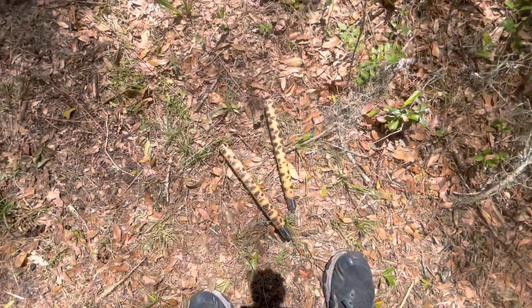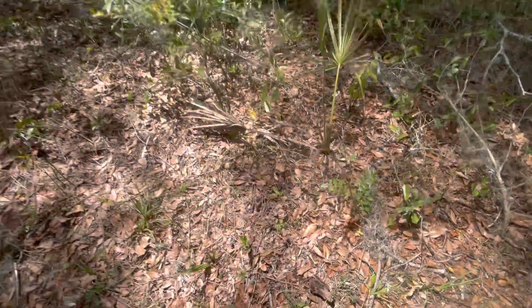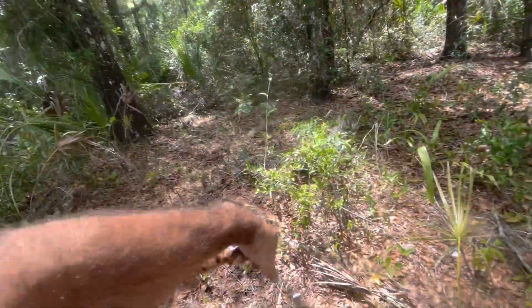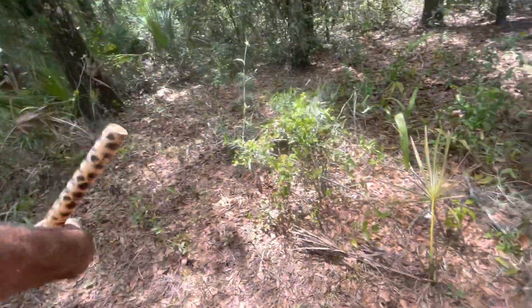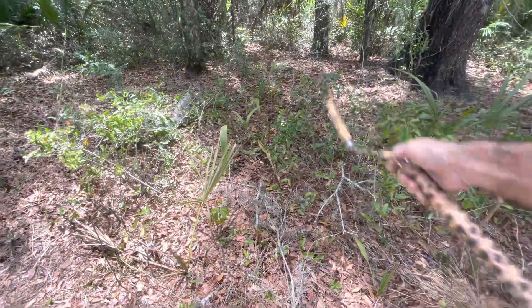Yeah, this takes a lot of practice to figure out. This is the basic wrist roll forward and back — it's kind of the first move you learn with the nunchucks. And this is my attempt at a thumb roll.